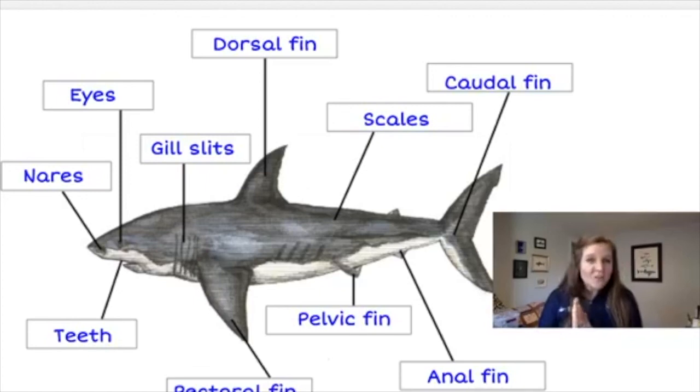Thank you all so much for joining us today and learning about shark anatomy. Thank you for sharing these enrichment programs so people from all over can utilize this opportunity. Have a great day.